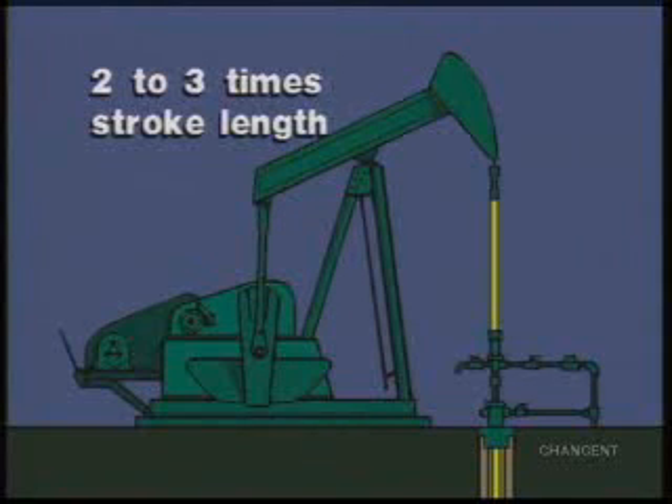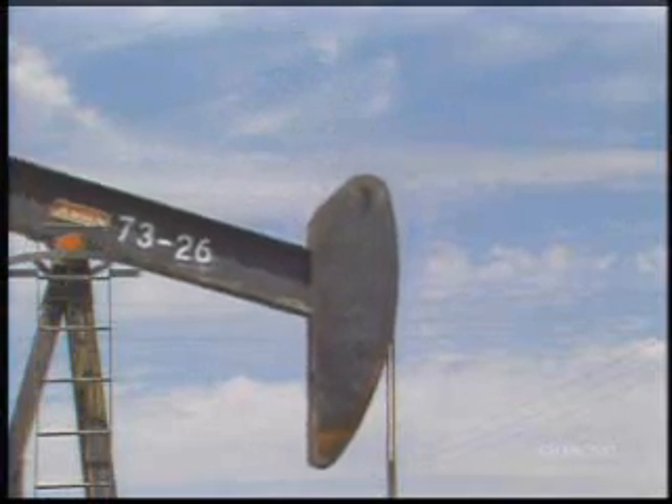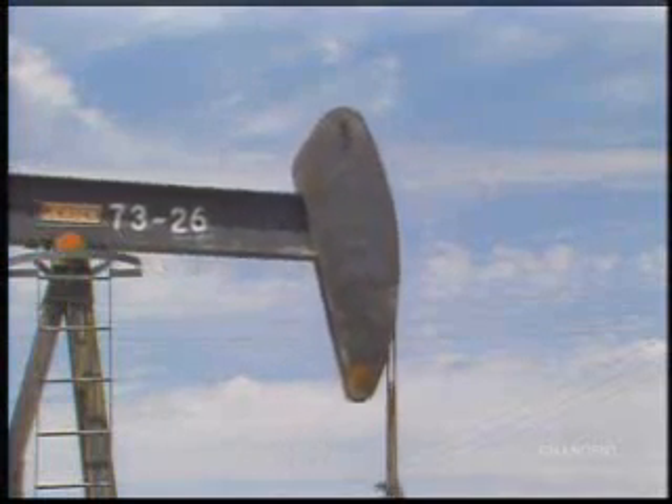This allows them to be reversed and reused if corrosion or excessive wear occurs. The stroke length of the polished rod can be measured at the top of the well.